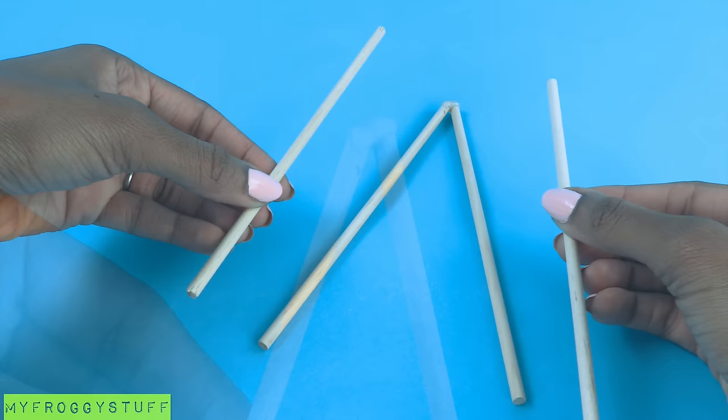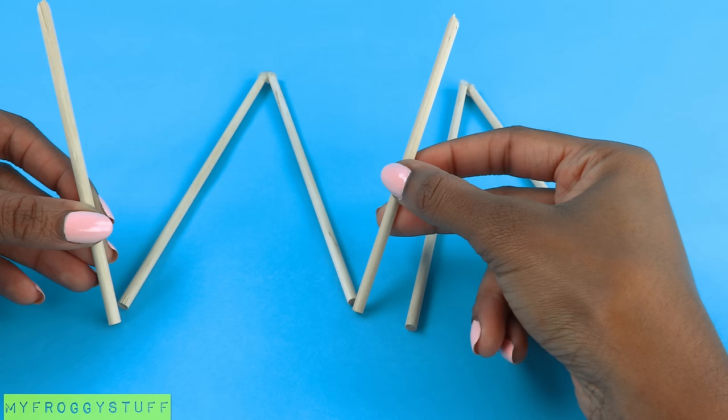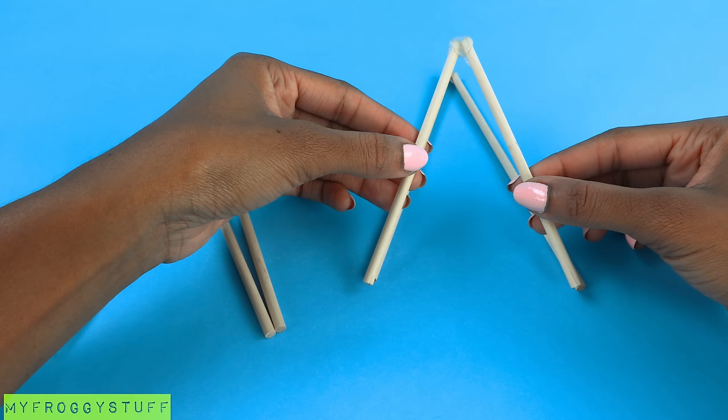Repeat for the other wooden dowels using the first one as a guide. Take the 5-inch wooden dowels, line them up with the bottom of the 7-inch wooden dowels, and glue them together at the top. Then repeat for the other 5-inch wooden dowels, creating four upside-down letter V's.